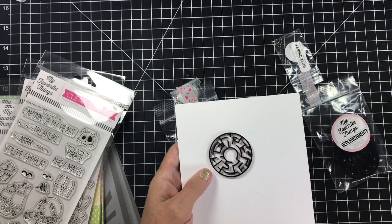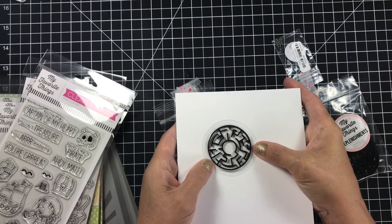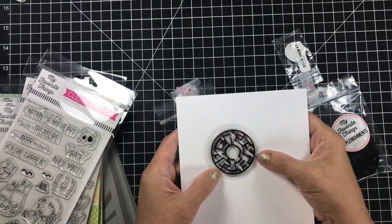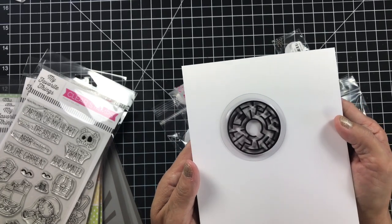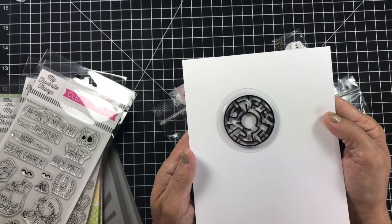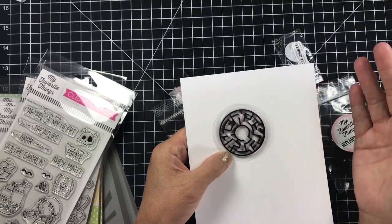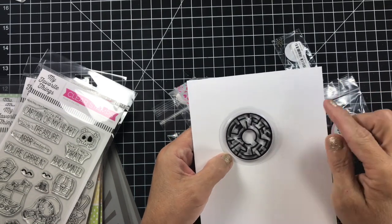You would fit it inside your shaker card. The windows that MFT sells are a perfect match for that, so you could pop that inside or outside your card however you wanted to do it. I thought it would make a super cute interactive card for children for birthdays. I didn't pick up the stamp set because I want to create my own saying to go with it — maybe add a little character to the side pretending it's playing the game. I want it to be a little more creative.